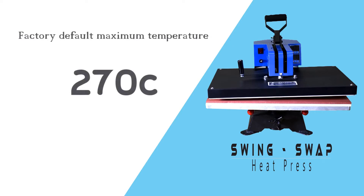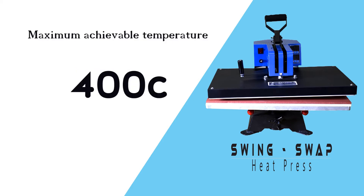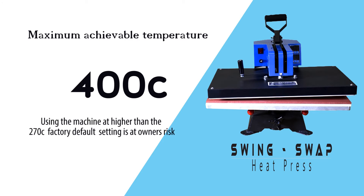Please note the default maximum temperature for this machine when leaving the factory is 270 degrees Celsius. But this model actually allows you to set your machine up to a maximum temperature of 400 degrees Celsius. Now that you have the password you can set higher temperatures, but be aware that using temperatures higher than 270 degrees Celsius might cause fire. Use only for special occasions and when you are sure you know what you are doing. We do not take any responsibility for fires caused should you use the higher temperature settings.